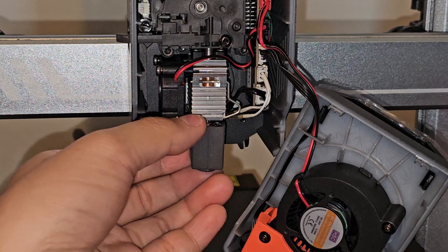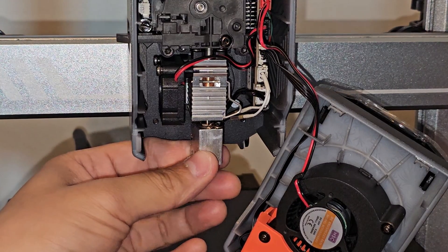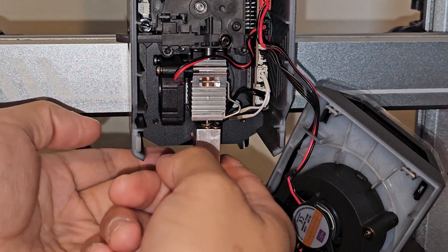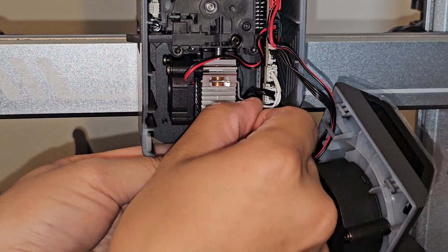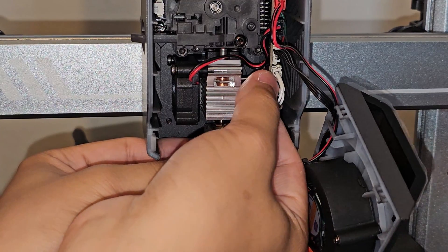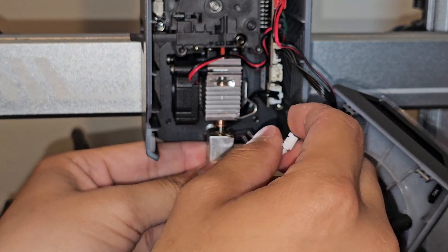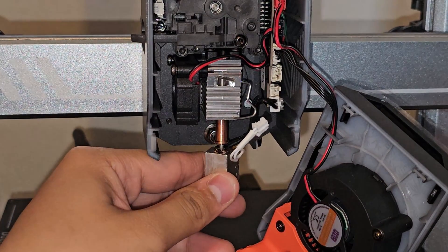I'll remove the silicone just to show you the hot end. It's movable because it's not held by a screw — it's held by a little pin right here. This pin holds the heat block on the cover part. To remove it, you need to push this pin back and towards the right, pull it so the heat block loosens, and then you can unplug it. To fully take it out, you need to disconnect the thermostat wire and the heater wire at the bottom — those two wires — and then pull the whole thing down.